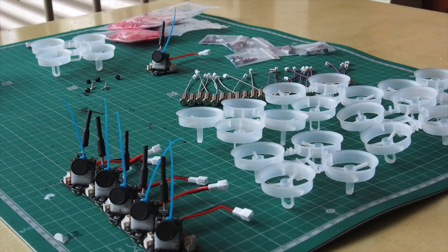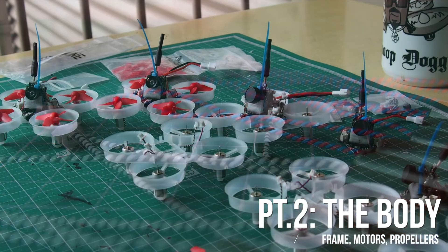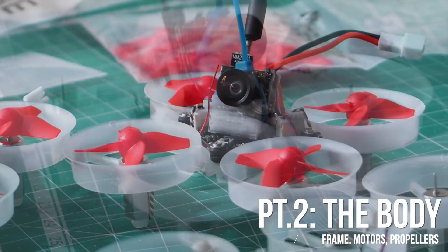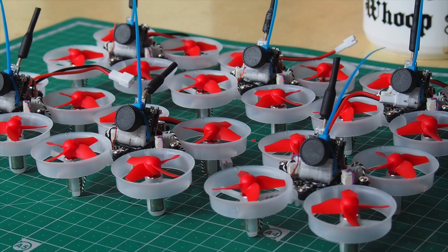Now we can move over to building the framework. Twist the motor wires, stick the motors into the frame, screw the flight controller onto the frame, and then stick some props on. That completes the construction process.